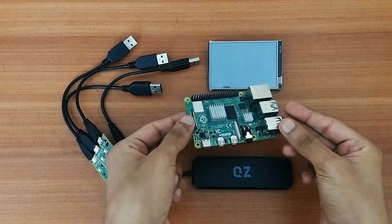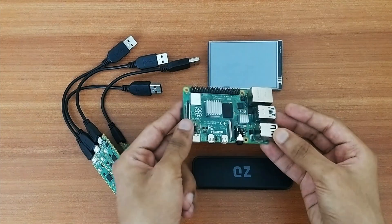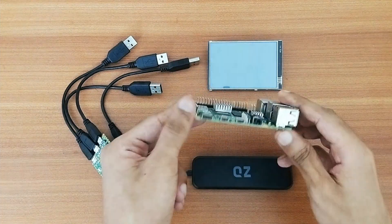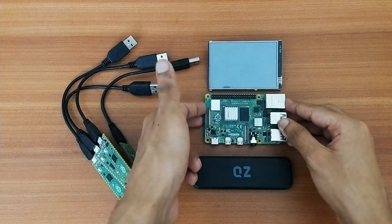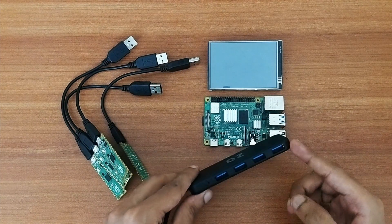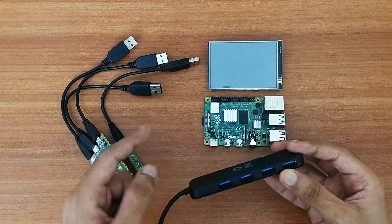With the codes uploaded, I'll be using this Raspberry Pi 4 board as a host for mining — it already has the latest Raspbian OS installed. Next up, I have this four-port USB hub, which will be used to connect the Pico boards to the Raspberry Pi 4.